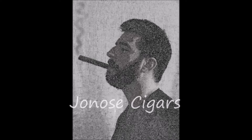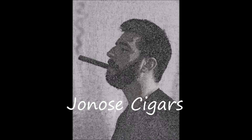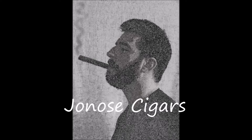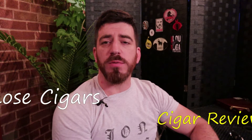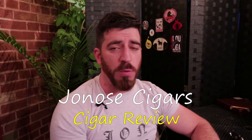Want to help support Jonah Cigars? Two great ways to do it: smoke and go on shop.com and on Patreon. Click those links in the description below and help support this great cigar channel. Evening ladies and gentlemen, Joe at Jonah Cigars is back for another review, and we're featuring a cigar that I have been wanting to review.